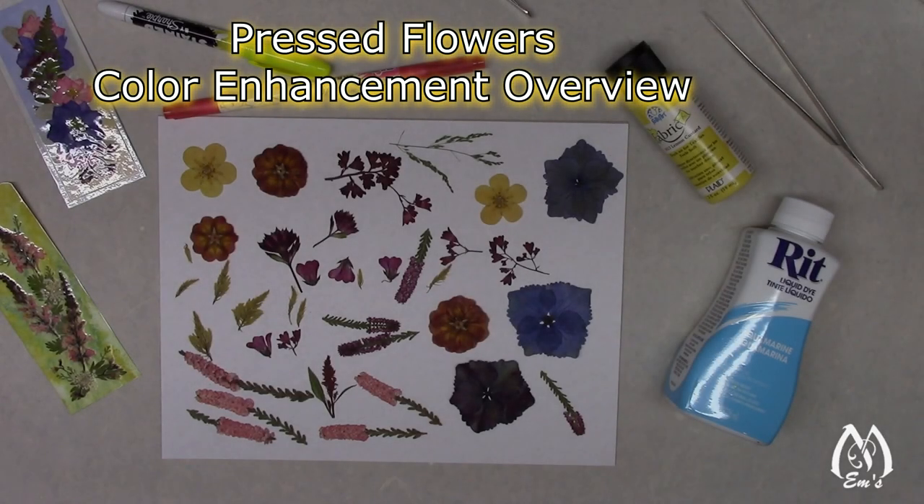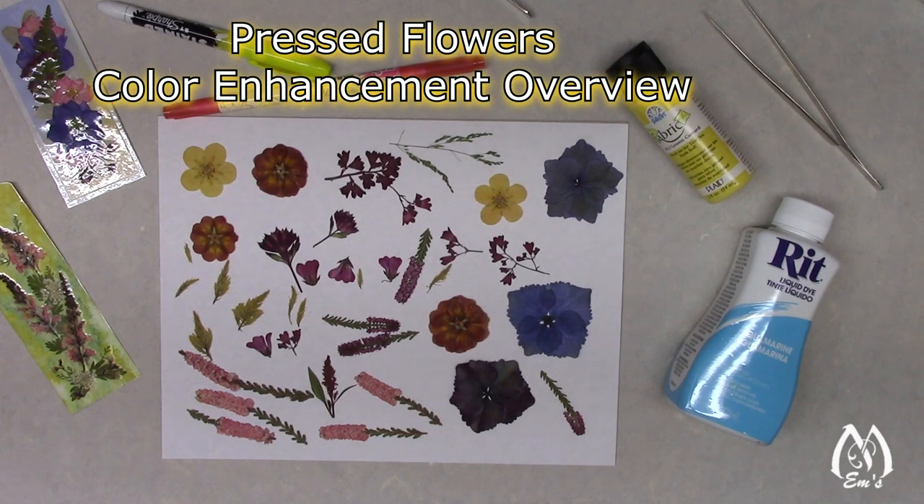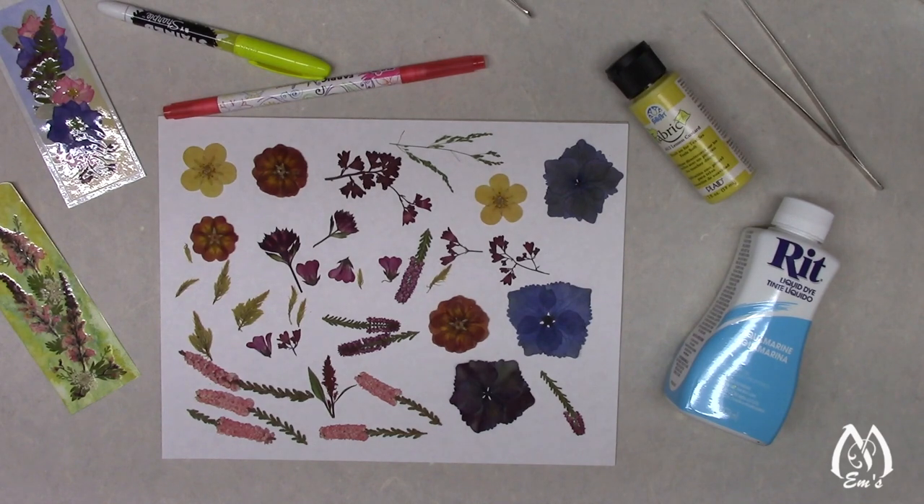Hi, this is Em. In this video we're going to go into our beginning of color enhancement. I'm going to create a playlist and do a deep dive into the subject. If someone is looking for a quick answer — give it to me in five minutes — this probably won't be that. This is for people that really want to learn about the subject and hear my thoughts about it.